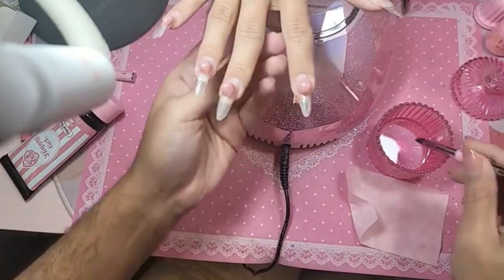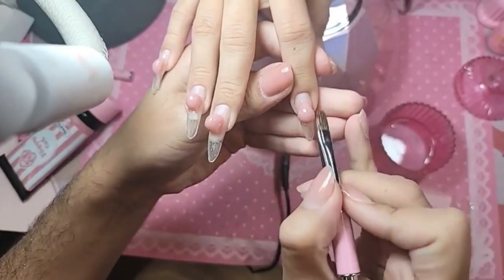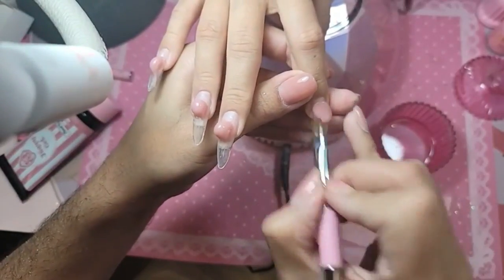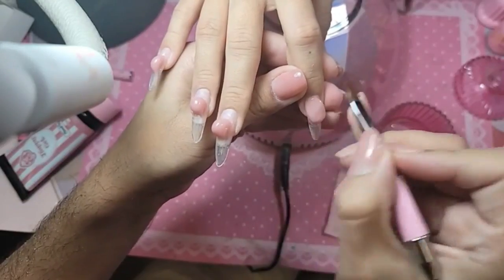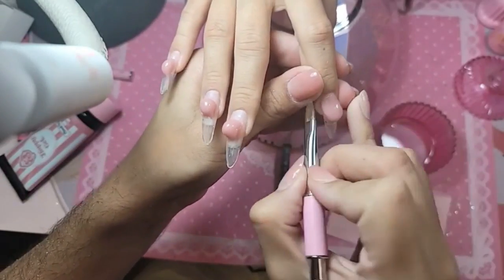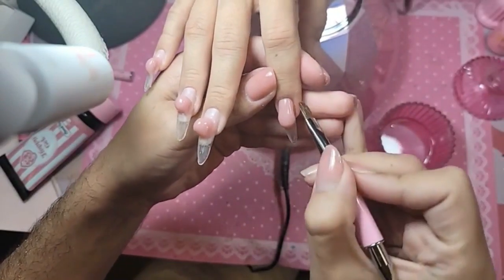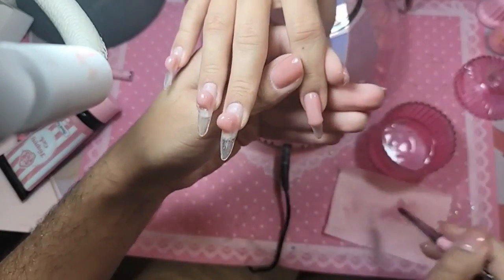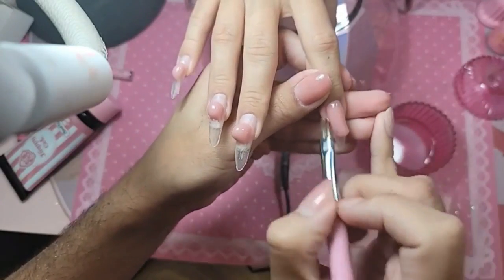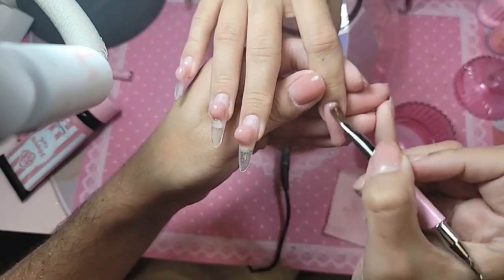We're going to do that one last so it doesn't run, and then you just take your brush and pat it up towards the cuticle area. It smells so good — it's a great alternative to acrylic, especially if you work in an area where you can't have a lot of smell, like a day spa or medical setting. Absolutely no smell.